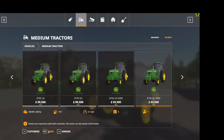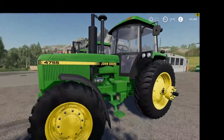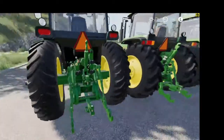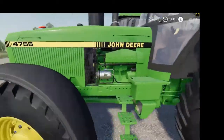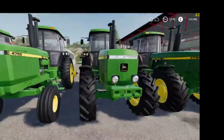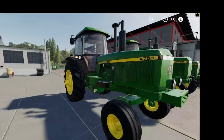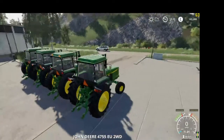We have got them outside and here they are. That's the US version four-wheel drive, which looks good, and the EU version, and then the two-wheel drive American and EU. We jump aboard — the door opens as you get in.